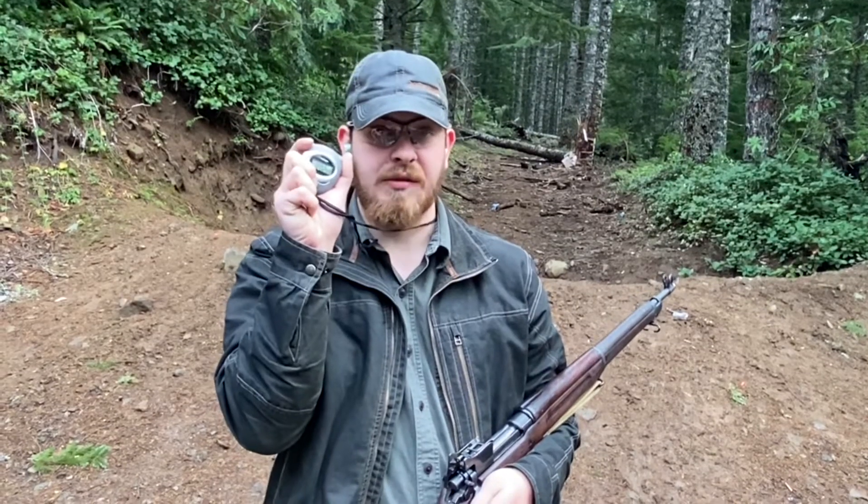I have a stopwatch here — it's a simple one that you click to start and it starts counting, then you click again and it stops, and you can clear it with the other button. I'll just click, say 'firing,' and start going. I think we're going to go ahead and actually start with the 1917, so let's just go ahead and do this.